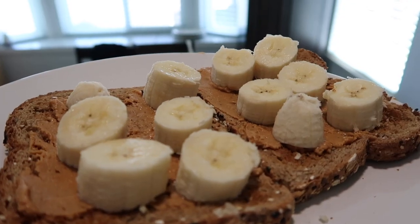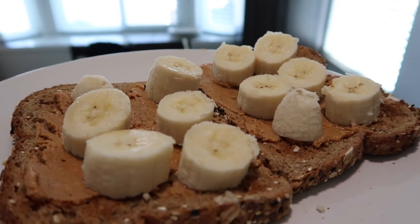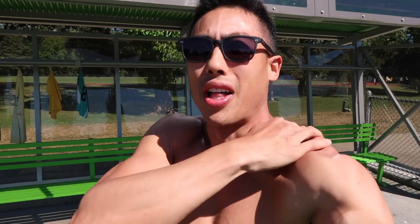Bon appétit! You guys always ask me, does my breakfast ever get old? And the answer is no — I look forward to this every morning. Contacts are in. On the menu today: 10 times 100 meters at 60%, which is usually what we do during race season. Got my sunblock — it's blazing out — and got my supplements on both sides. Let's go fast!